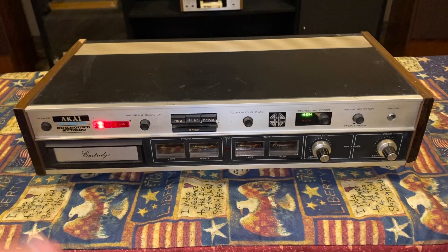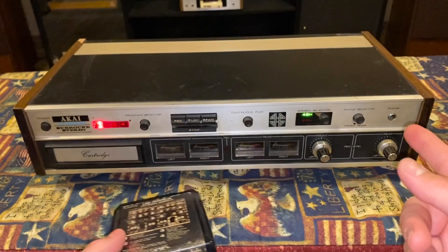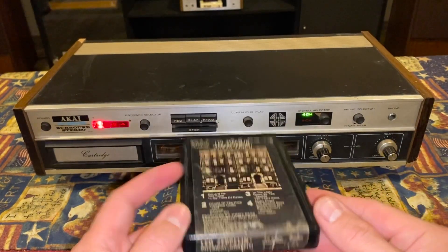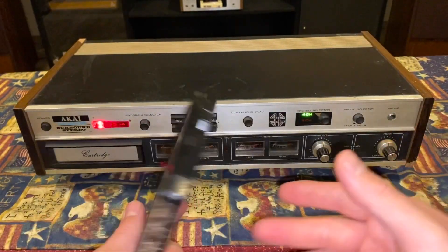I know I'm not messing with super hi-fi, high quality sound here with what I'm going to get out of this, but it should at least sound good. You know what I mean? Especially for all the hype today.